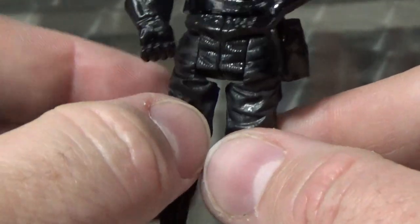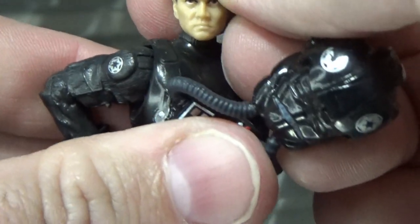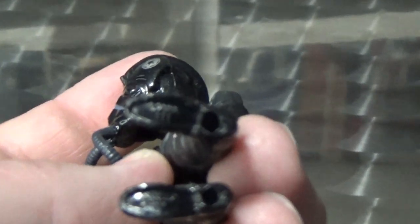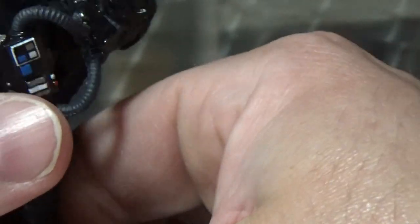We'll take a look at this guy's head sculpt — this one was even pretty good for the time. Looking on the back of the foot: 2008. So this is a 13-year-old figure now.